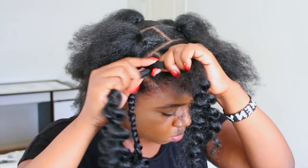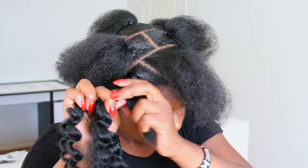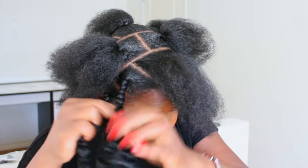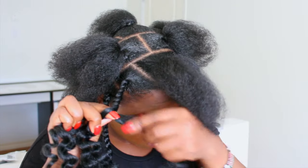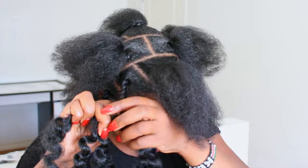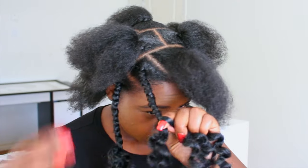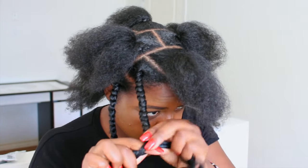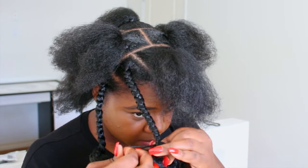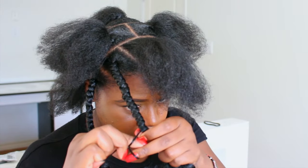I cannot believe I never did my braids like this before — it's so easy. I'm doing a regular braid and then as my hair gets towards the end I'm taking a section from each side, dividing it so I have two pieces of the braiding hair on each section. I'm going to continue braiding until I get to where my natural hair ends, because I'm not going to braid past that. To make sure the braid stays secure, I'm going to take a little section and tie the end. I'll show you a few more so you can see how it's done.